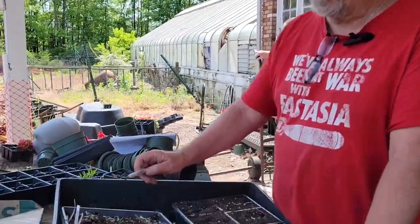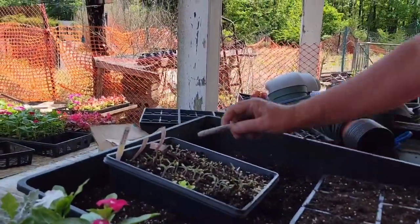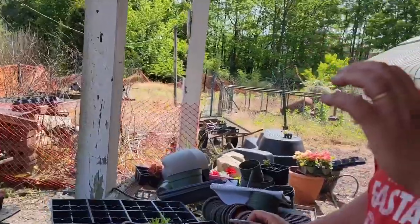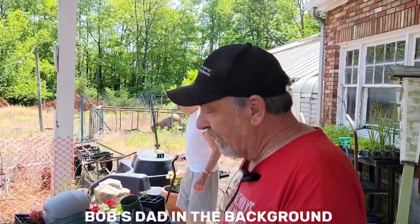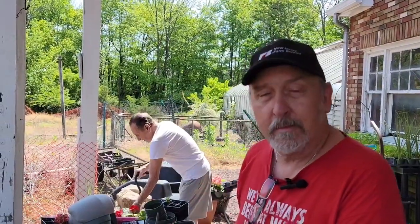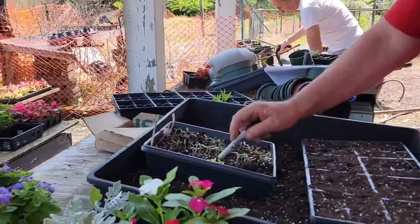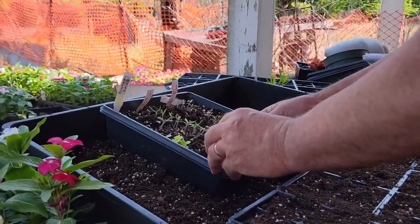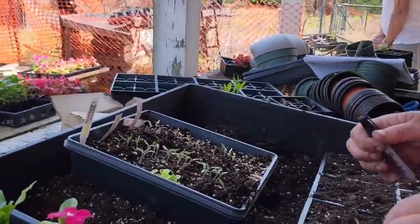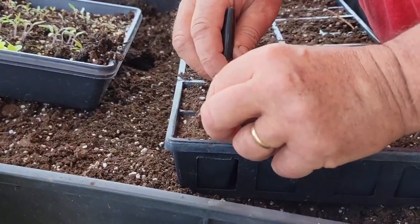Today we're transplanting a few tomatoes. I have two different ones: the first is Bronze Torch, which is a little purple, dark-colored cherry with excellent flavor and nice size. There's also Super Sioux, which is a much larger, almost beefsteak-type tomato. And then there are a few lettuce plants in the seed tray as well.